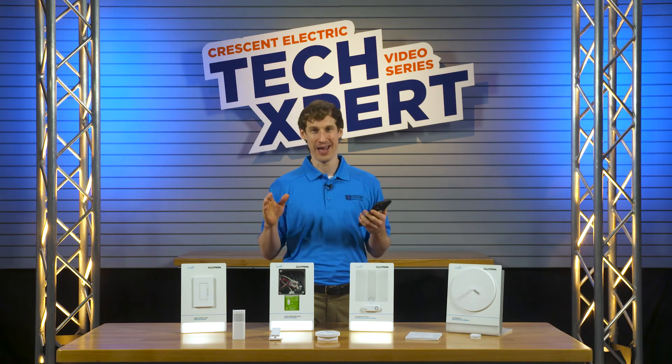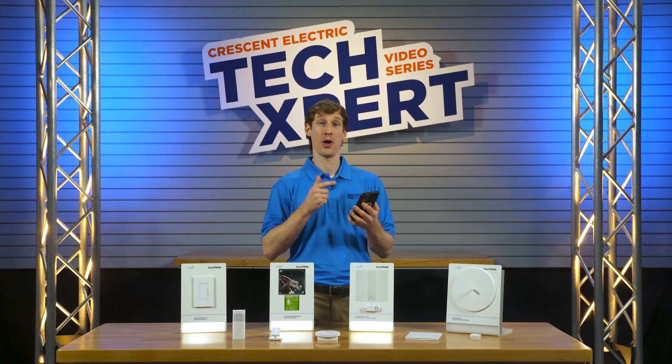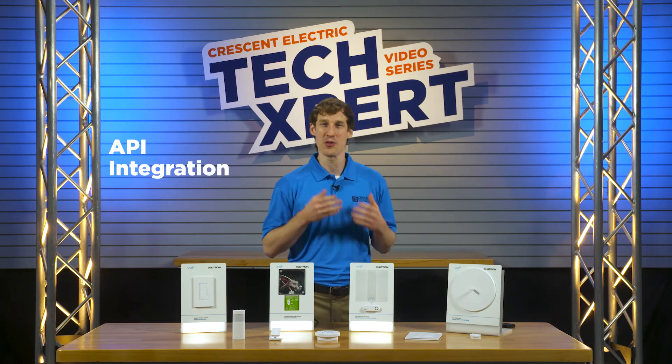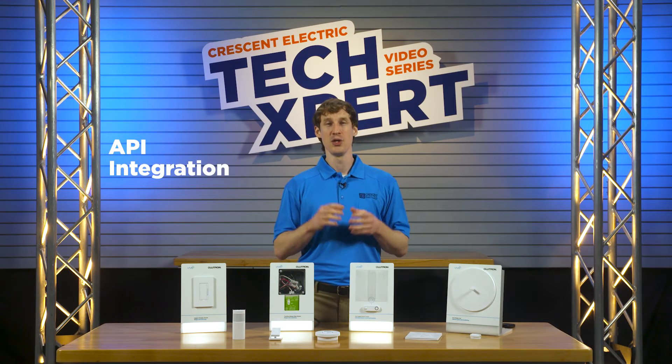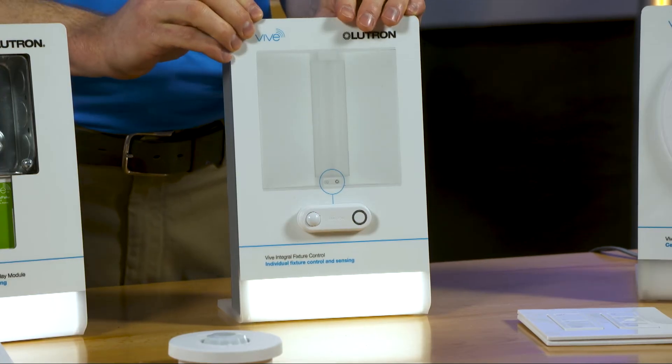And it's not just about lighting. You can also see energy savings and the electrical load placed on your system. Lutron also partners with many OEMs such as Creed to embed Vive into their fixtures for seamless system integration.